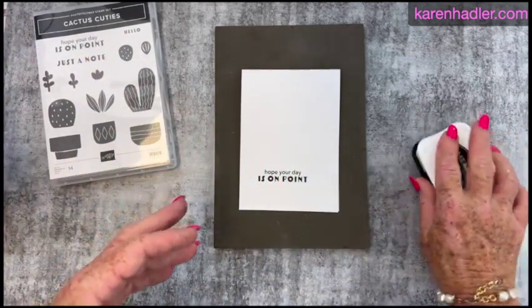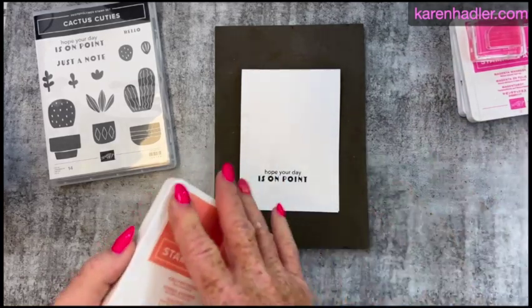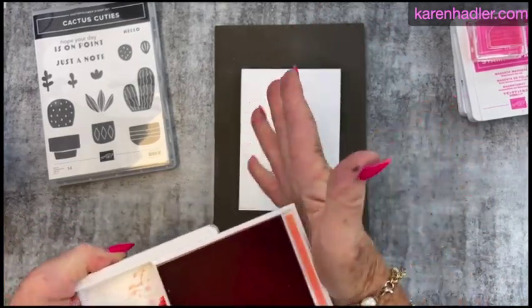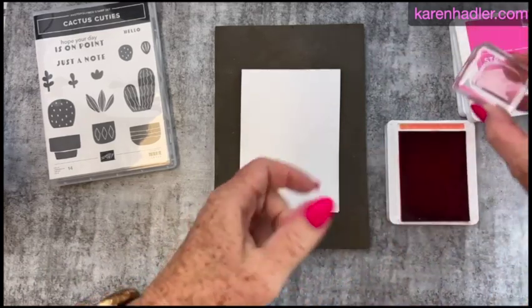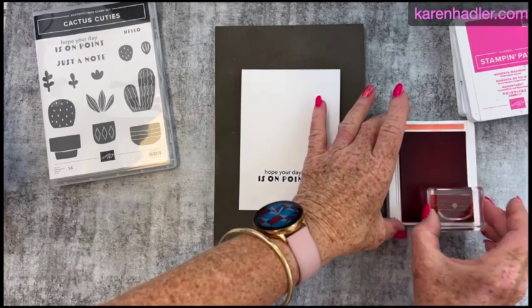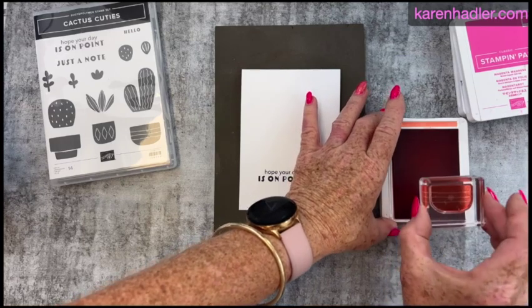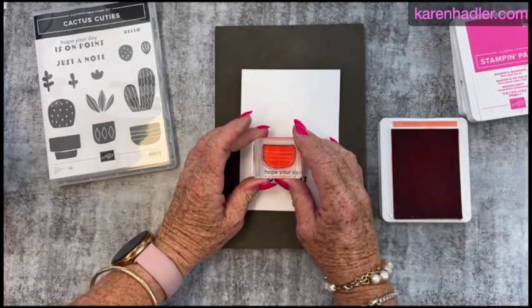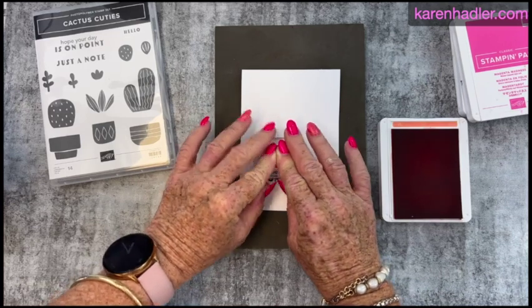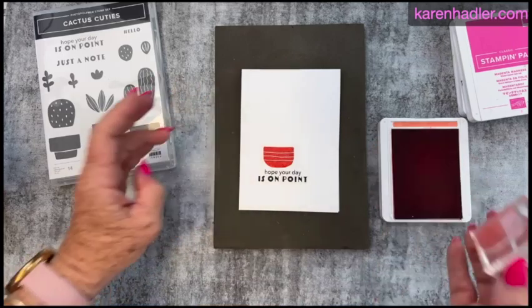Next we will do the pot and I'm going to use Calypso Coral for this. This is the little pot and I'm just going to ink that up, just letting the ink cover the photopolymer stamp. Then I'm just going to stamp it about there — nice even coverage — just let it sit on the card for a little while and remove.